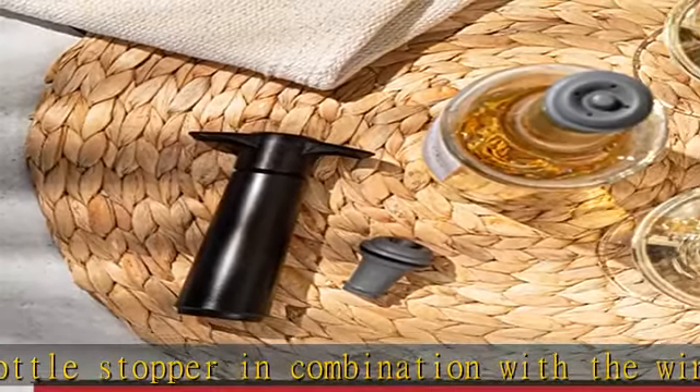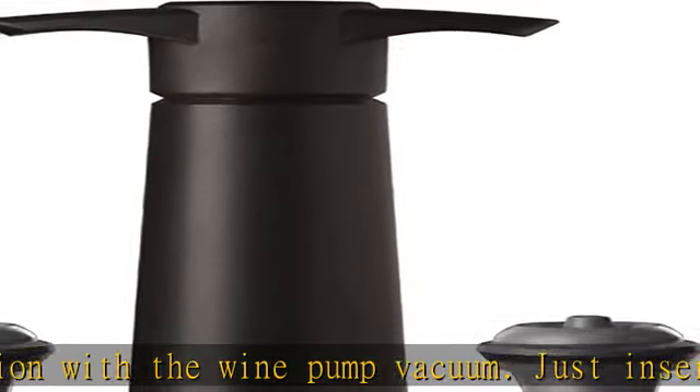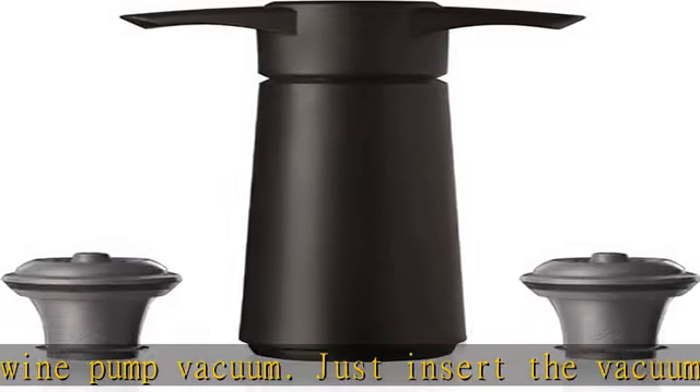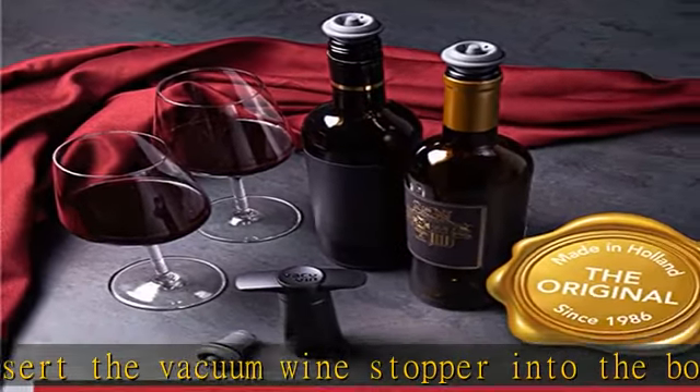Just look for the original Vacuven logo to be reassured your product is authentic. Our wine sealers for wine bottles can be reused as many times as you'd like, and are dishwasher safe. Additional stoppers can be ordered separately if needed in the future.